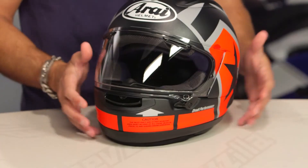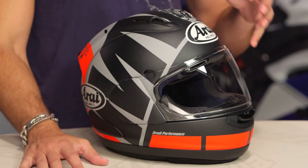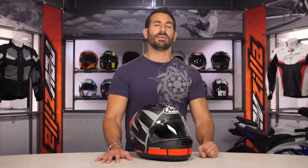Visit the product detail page at RevZilla.com, read other rider reviews, but most importantly, watch the detailed breakdown video of our Corsair X here with this Maverick Vinales graphic, because you really need to understand the ins and outs of this helmet beyond just the cursory pass that I gave you today.